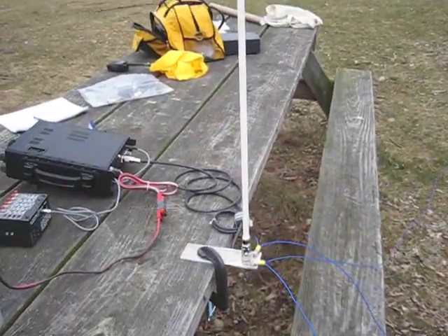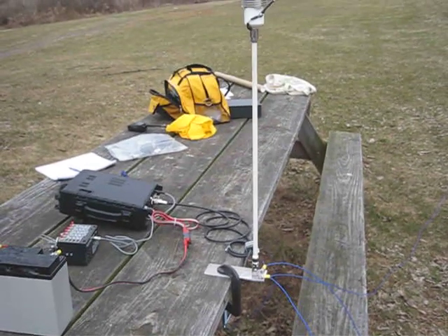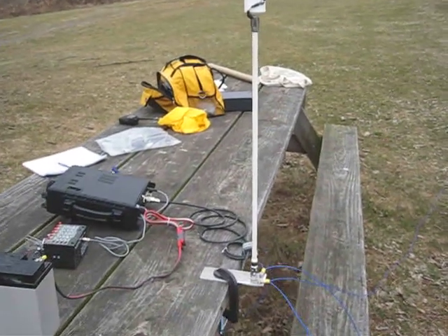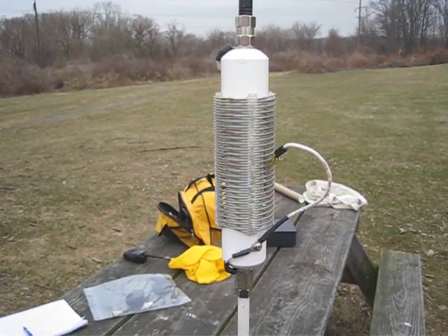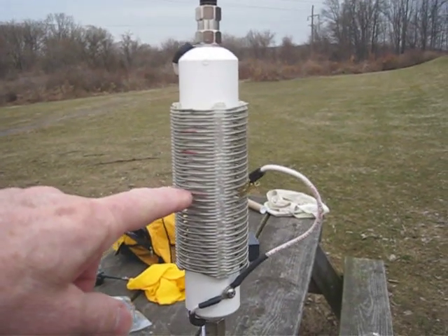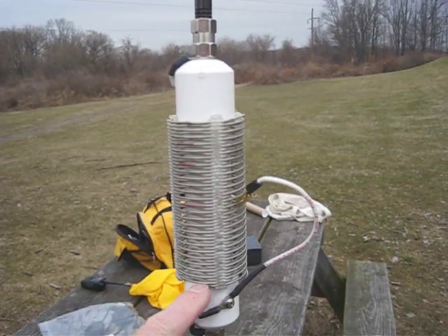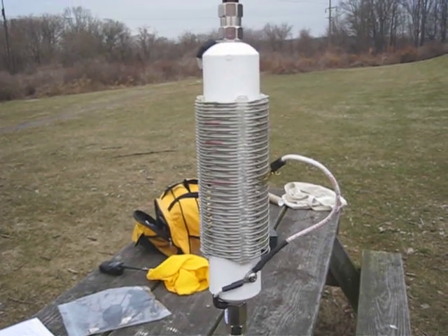You can see the mast coming up. It's actually a Hustler mast — the 22-inch, I think it's called the MO-4 mast. It's 22 inches long. And here's the basic loading coil — it's a B&W coil I picked up at a hamfest. It's 35 microhenrys, but you don't need that much. Because right about here, that's 40 meters. This will actually go down to 60 meters if you like, but right now we're tapped for 40 meters.